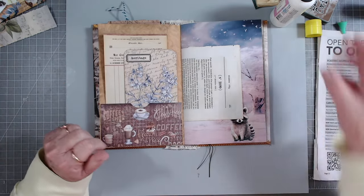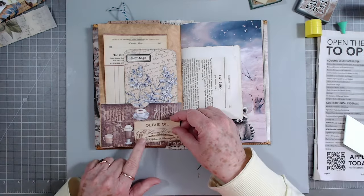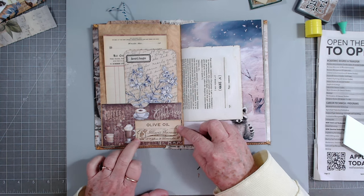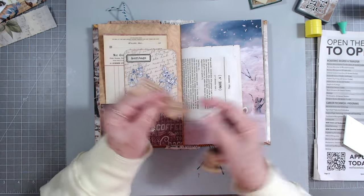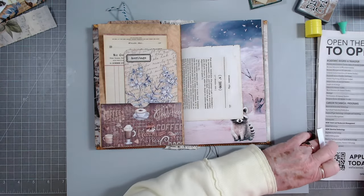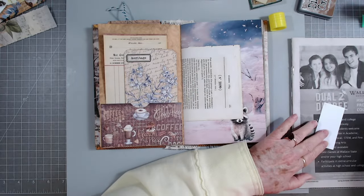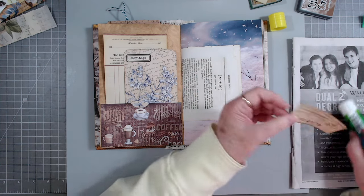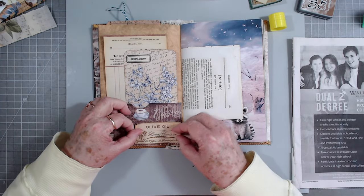Let's see - do we want to break this up a little bit by putting something there? It's so busy I just want to break it up with something, and this kind of goes with that invoice. This is the little journal we made using the AJ kit for December and I haven't finished it yet, but I'm trying to get it finished this week so it'll be ready to go.